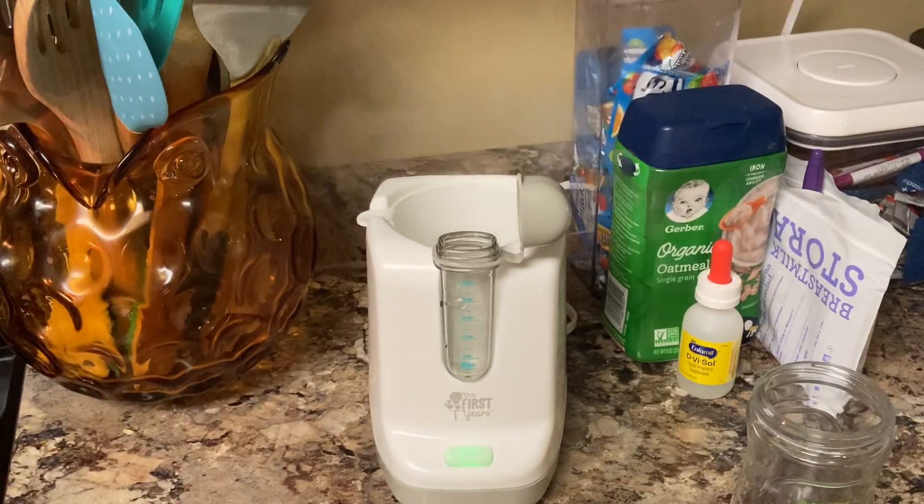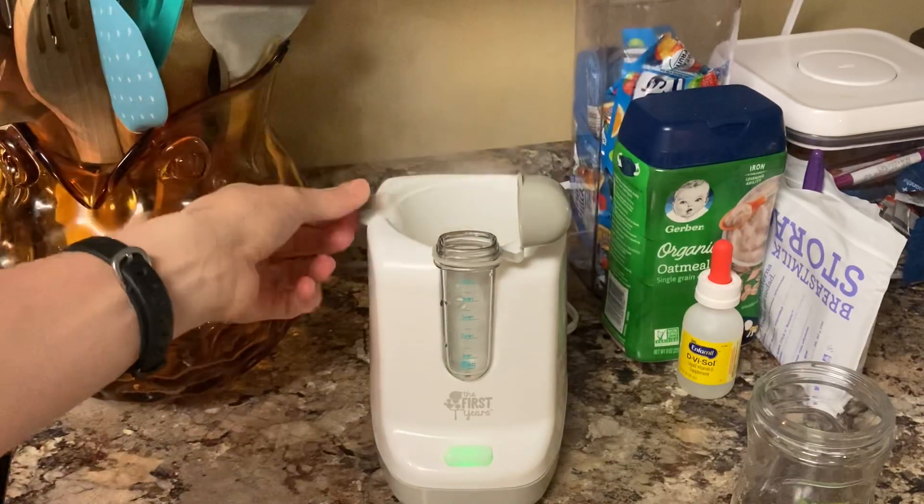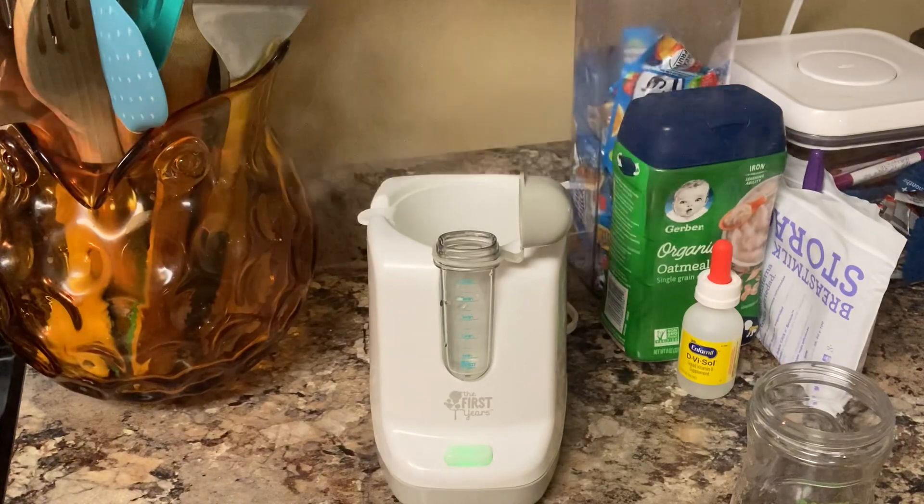You can find this on Amazon for pretty cheap. When we had our first daughter, I was looking for something on the cheaper side because we had so many expenses coming up and I didn't want to just boil the milk or put it in a cup of hot water. It was less than $20 when I got it. I'll put a link to Amazon so you can check it out and see the other reviews.